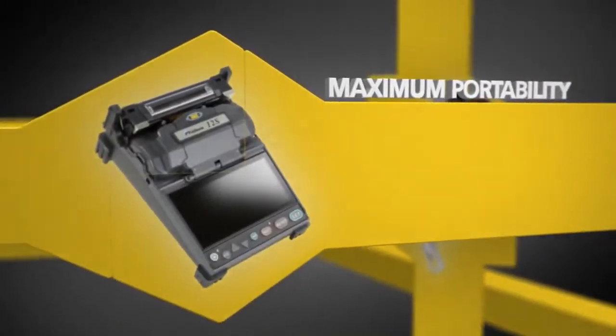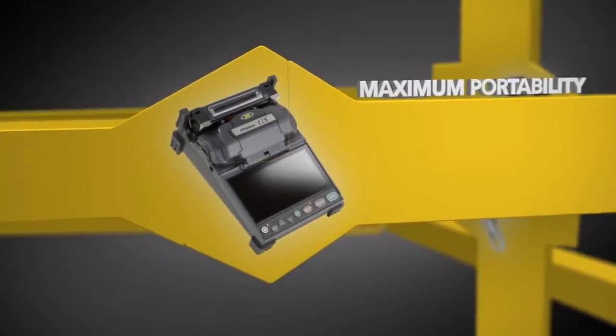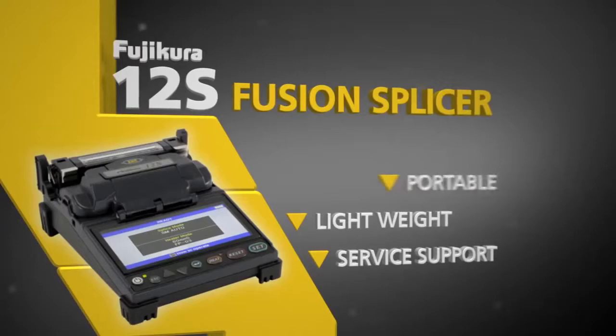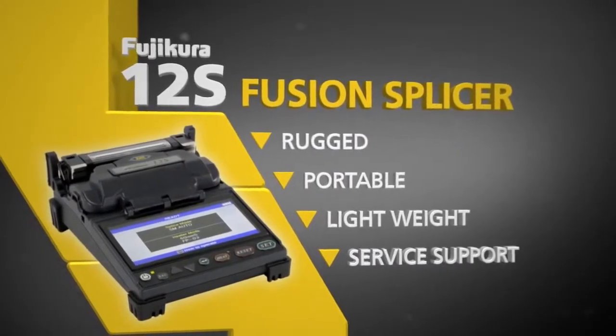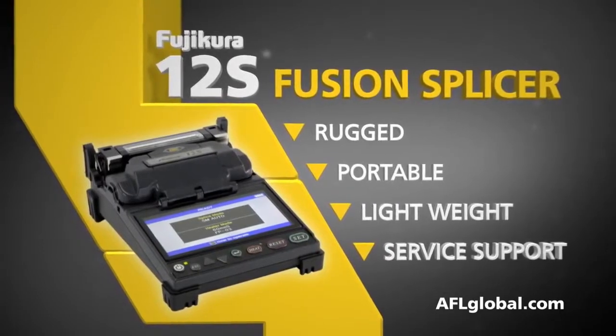And for maximum portability, the 12S can be removed from the work tray. The world leader in fusion splicing technology has just raised the bar again with the Fujikora 12S Fusion Splicer.